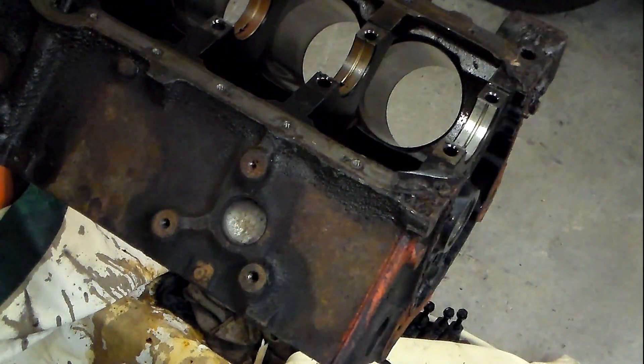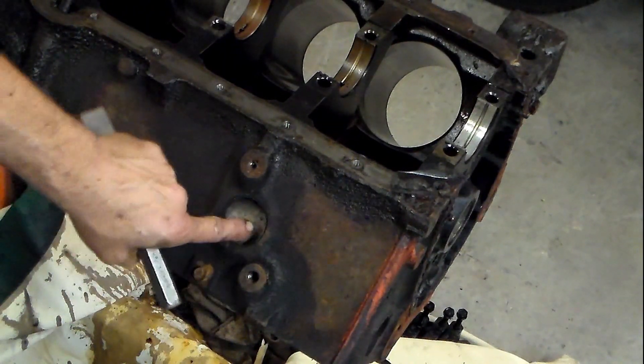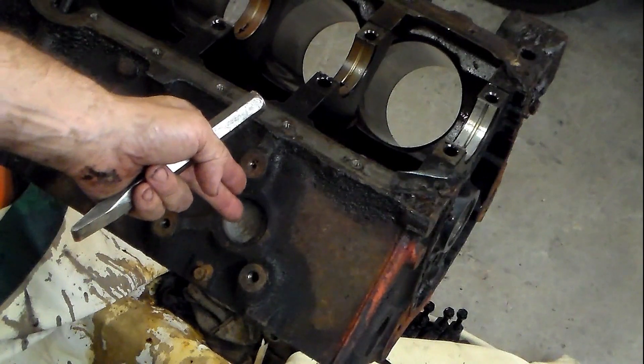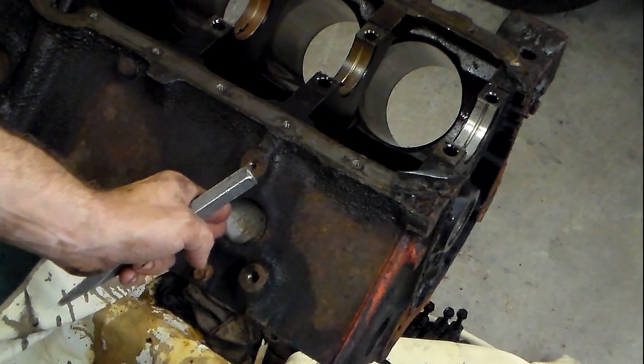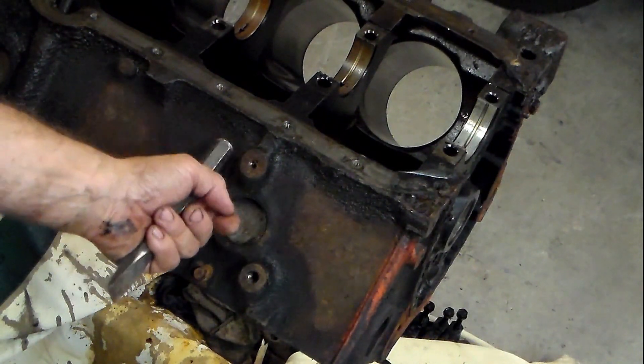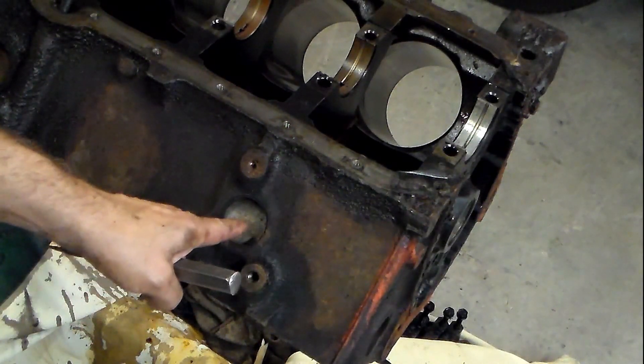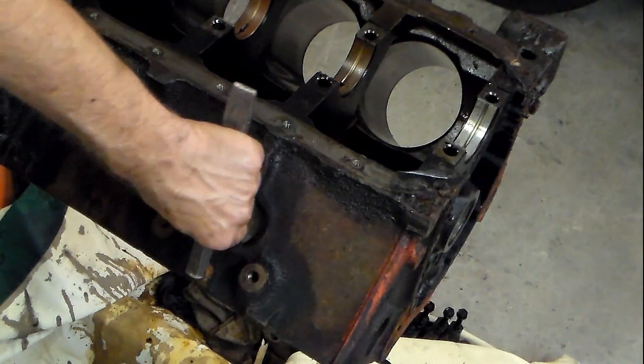The best way to remove these freeze plugs is to hit on one side and push it in — what it does is walk it so it comes up kind of straight, and then you can pull it out with a pair of channel locks. If you push it in, you can grab on one edge and pull it out.